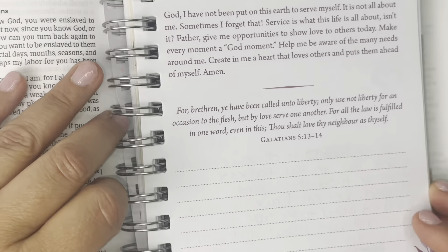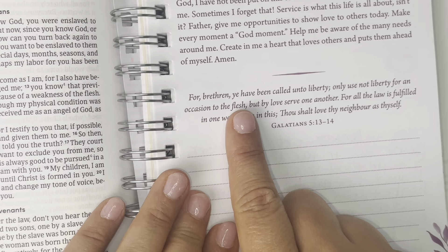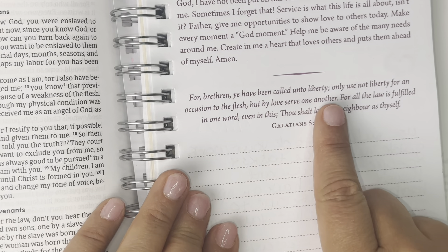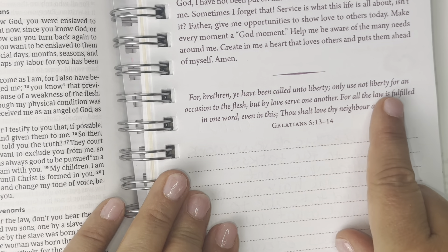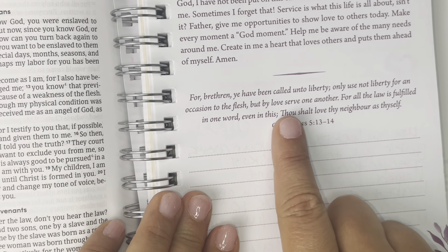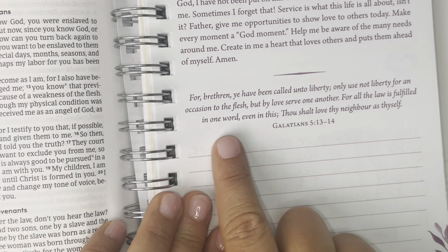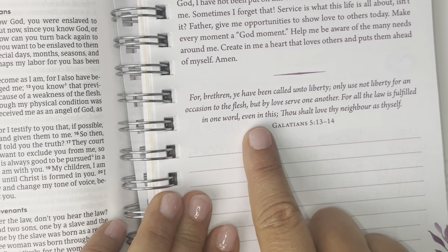And our prayer journal is going to be the King James. 'For brethren, ye have been called unto liberty. Only use not liberty for an occasion to the flesh, but by love serve one another. For all the law is fulfilled in one word, even in this.'